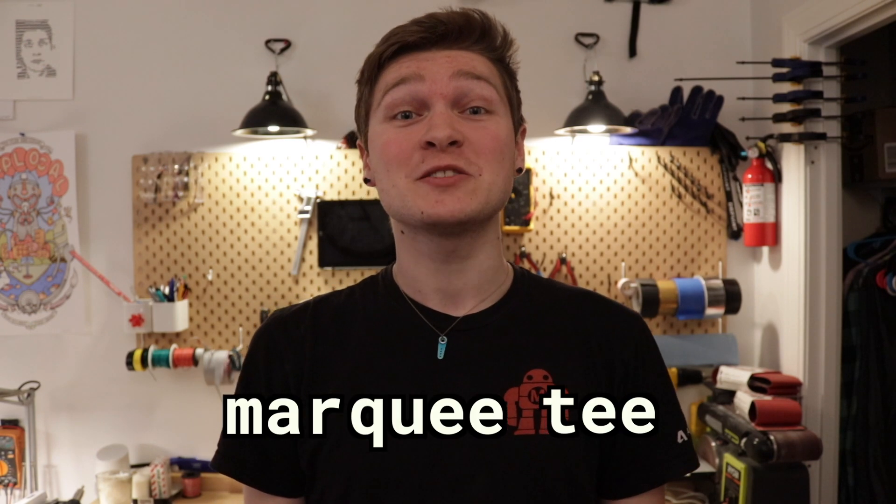Hey, I'm Stephen Hawes for Tom's Hardware, and today we are building this. This is the Marquee T, a t-shirt that displays information from the internet. I have mine streaming titles from the most recent Tom's Hardware articles, but you can make yours say whatever you want.